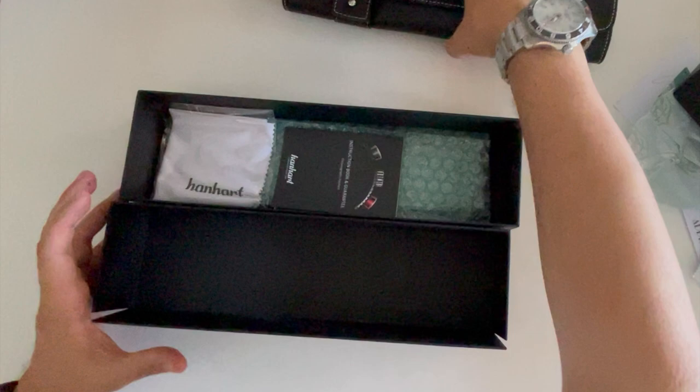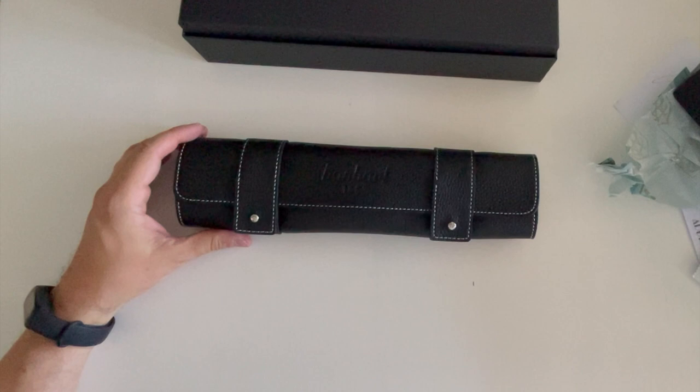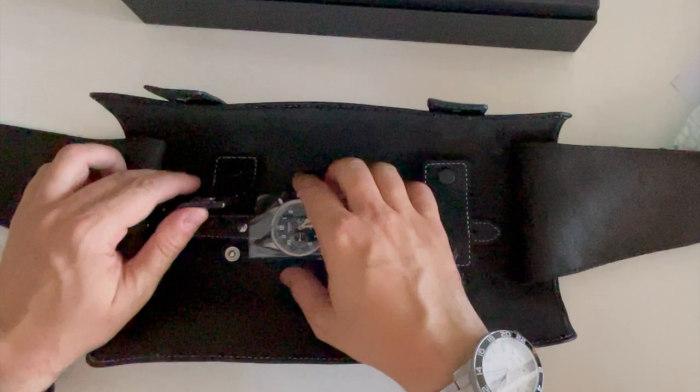I'll leave some video links in the description. Hanhart is a German brand — they used to make watches for the military and were very famous during World War II. I got a pilot's watch which they made for the German Air Force.